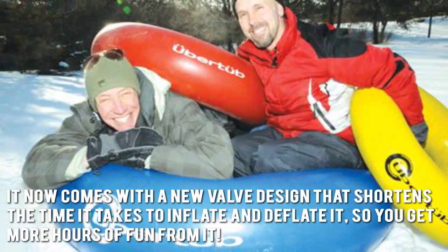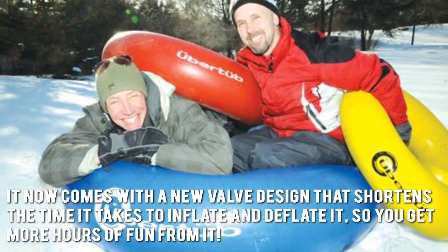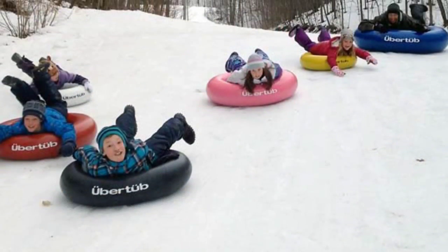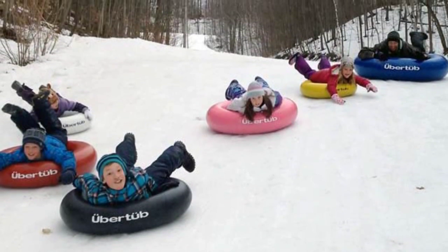It now comes with a new valve design that shortens the time it takes to inflate and deflate it, so you get more hours of fun from it. Another plus is that it's not just for summer, since you and your family can also use it for sledding during the winter.